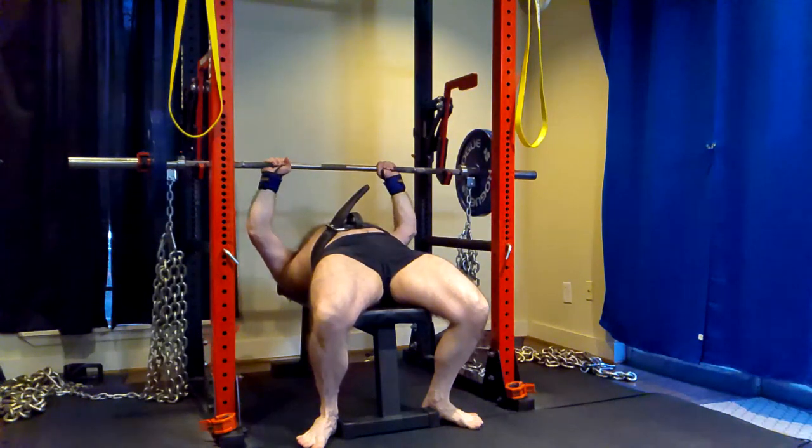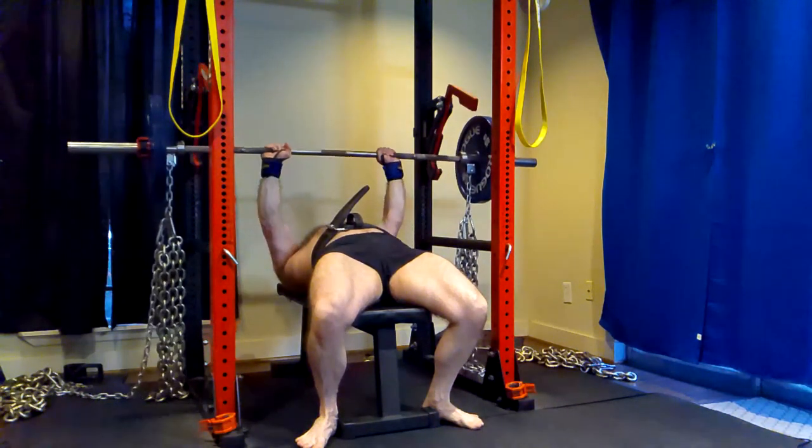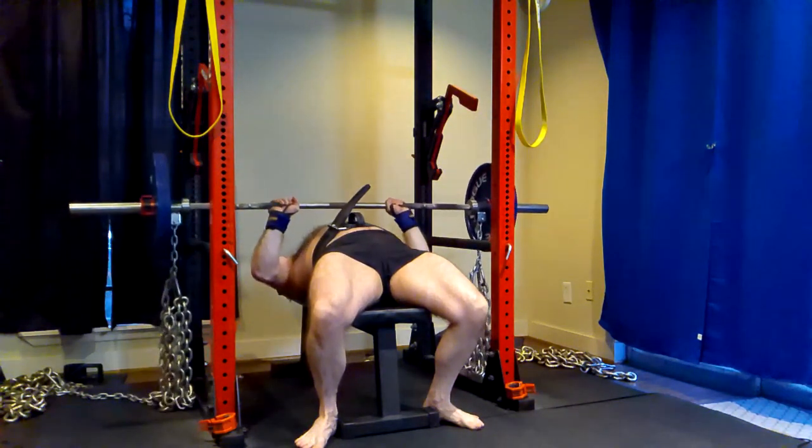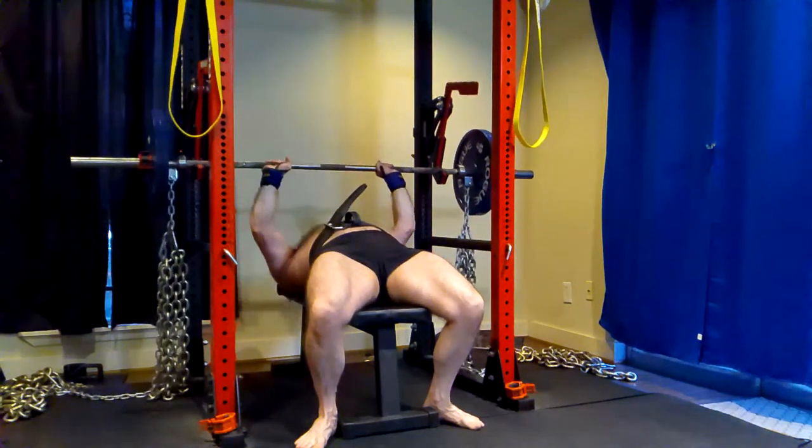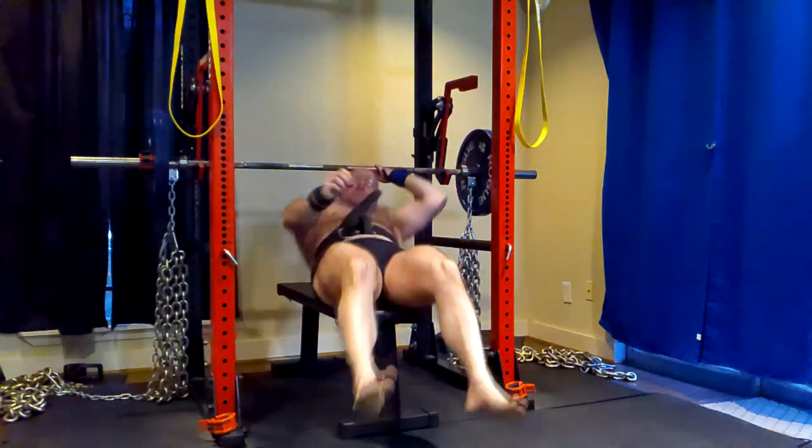I didn't go too hard today and I already had comments in the preview — people were like, you should be stronger. Well, number one, I didn't take it all the way to the bleeding edge. I was doing a training max. I want to not miss any lifts. Number two, my strength wasn't feeling good.